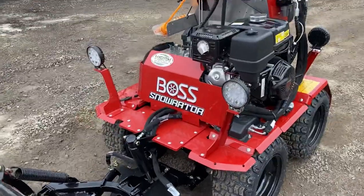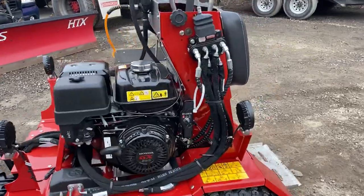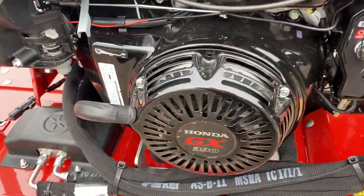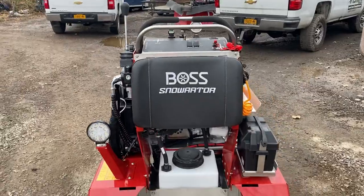Very heavy duty. Great lights, which I'll show you in a little bit. Complete four-wheel drive. It has electric start, and it also has a pull start, which is really nice — things break in the wintertime, so it's nice to have a backup system like that.